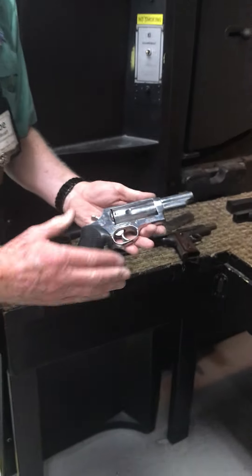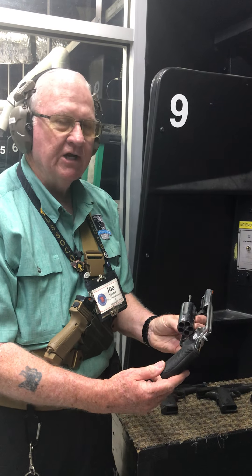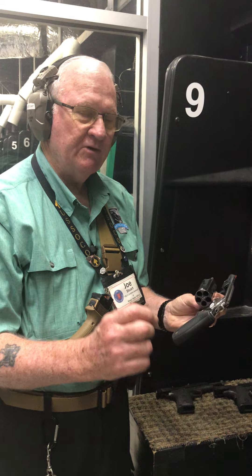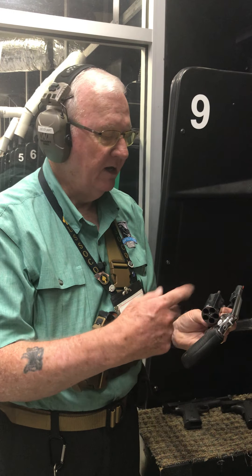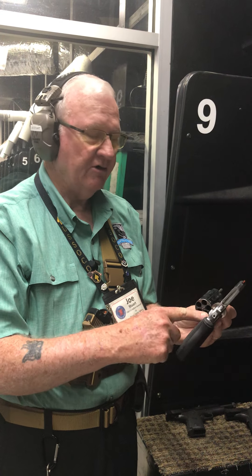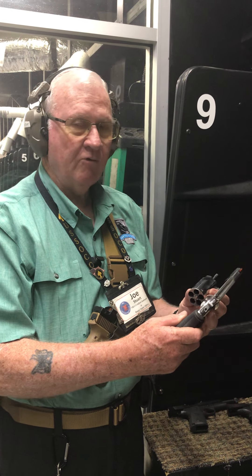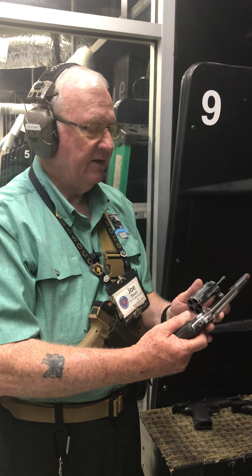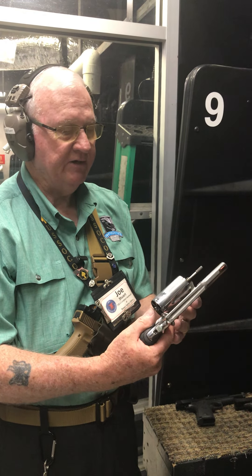And if that doesn't meet your needs, then you can go with this — the Taurus Judge. This is a really interesting gun. This one is chambered in three-inch .410 shotgun shells, which also shoots .45 Long Colt. Now, there's a difference between .45 Long Colt and .45 ACP — this gun is not chambered to shoot .45 ACP. If you have a Smith & Wesson Governor instead of the Taurus Judge, the Governor will shoot .45 ACP, .45 Long Colt, and .410 shotgun shells. This particular Taurus Judge is about half the price and shoots .45 Long Colt and .410. It's a great gun to take out in the woods with you — you can shoot snakes with it if you're into that kind of thing.